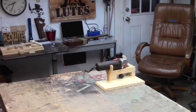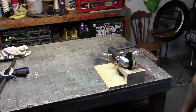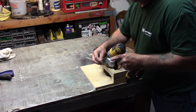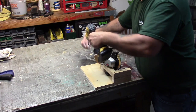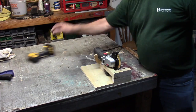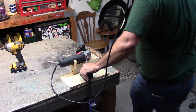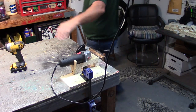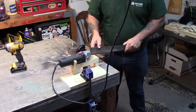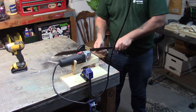There are a couple of different ways you can clamp it down. One way is screwing it to the top of the bench — I screw into my bench all the time, so just a couple of drywall screws and you're secured. You could also use a big clamp to the end of the bench, which is how I always mounted my metal version.